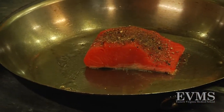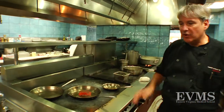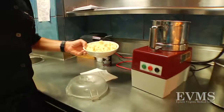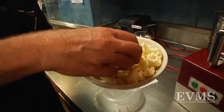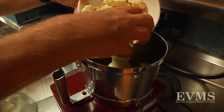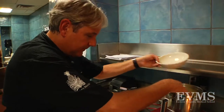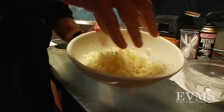Todd explains his own version of couscous for this dish. While the salmon is going, we're going to make the couscous — and it's basically just a play on words. It's cauliflower masquerading as couscous. Just take the cauliflower, which we've broken up into small florets, and put it right into the food processor dry — nothing added. Pulse the cauliflower until it's coarse, resembling couscous.